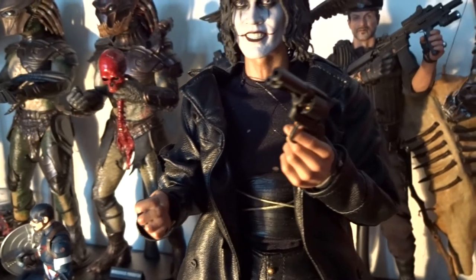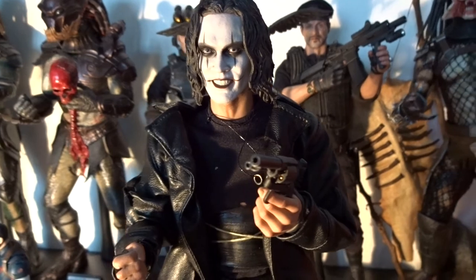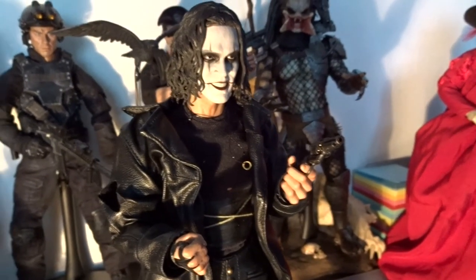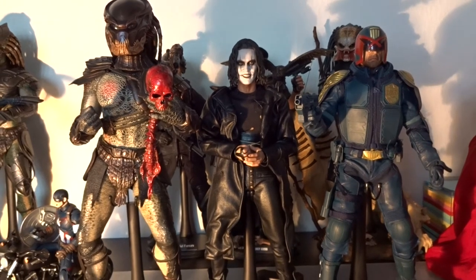Eric Draven uses guns in the movie, but Hot Toys have no guns or gun-holding hands included. But it's no real big deal because you can easily switch hands with other figures and use their weapons as well.